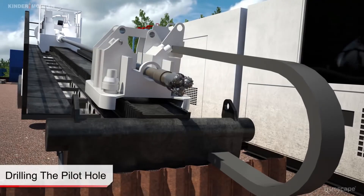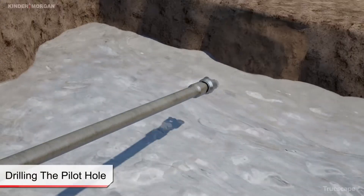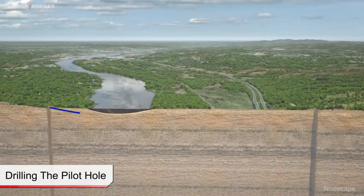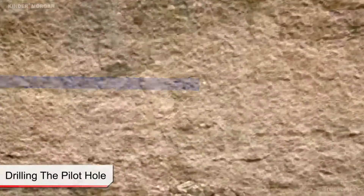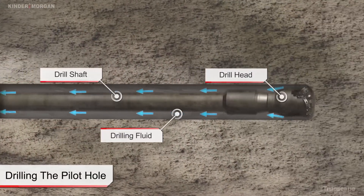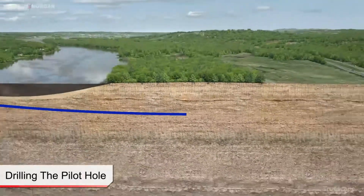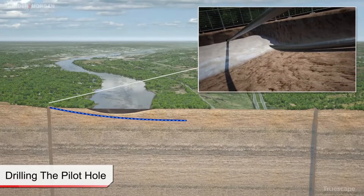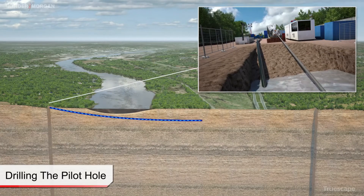Drilling of the pilot bore commences by pushing and rotating drill pipe connected to the drill bit along a predetermined path from the drill rig entry location towards the exit side located on the far side of the crossing. A mixture of water and bentonite clay, referred to as drilling fluids, is continuously pumped through the drill pipe to the cutting tools where it mixes with the soil or bedrock cuttings. This mixture flows back to the drill rig location carrying the entrained cuttings, where it is transferred to a separation plant to remove the cuttings and recycle the fluid component for reuse down hole.